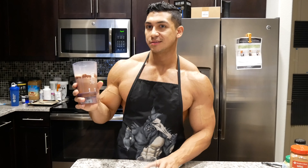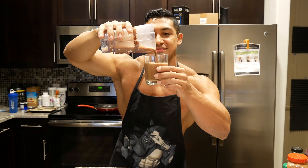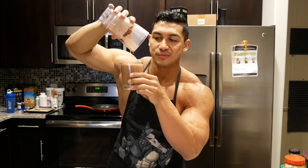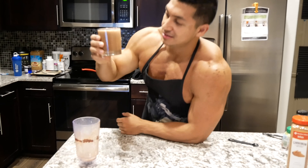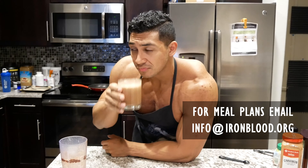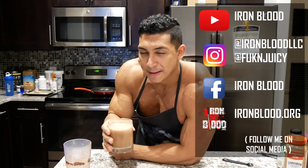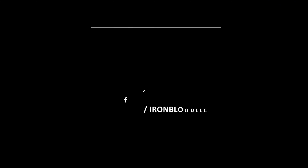Oh, look. It's ready. Just look how chocolatey that is. And it tastes really good. I mean, obviously it's not going to taste like a chocolate milkshake, but it's pretty good to me. Let me taste it. Oh — yeah, it was pretty good. It was pretty good.